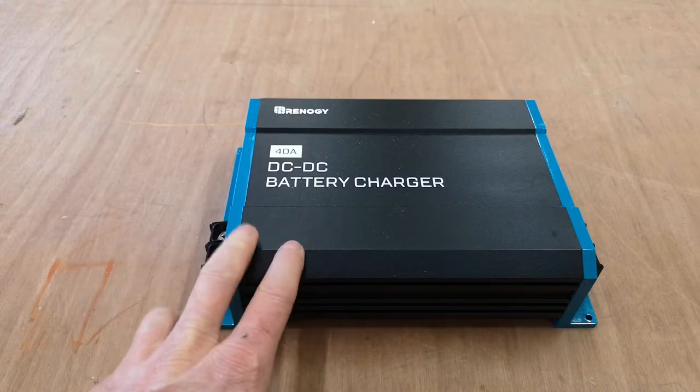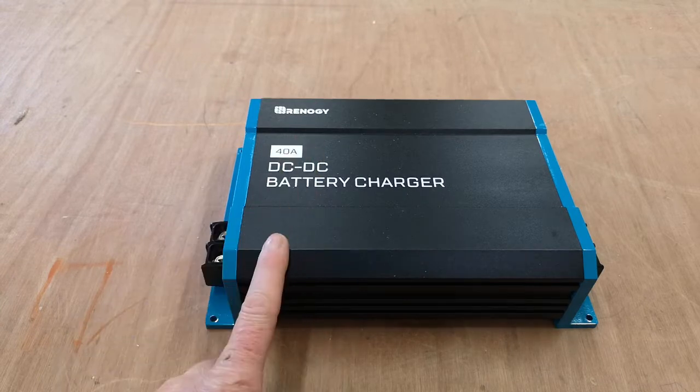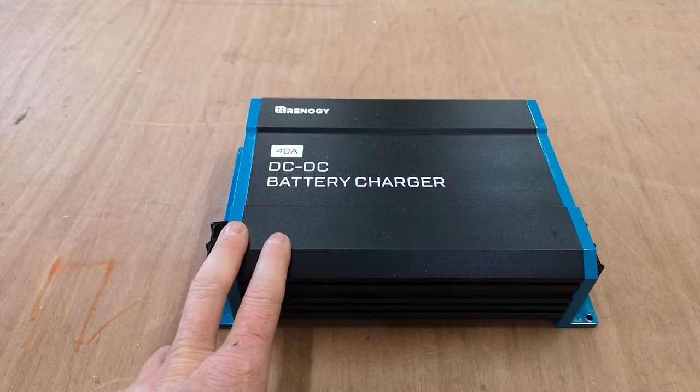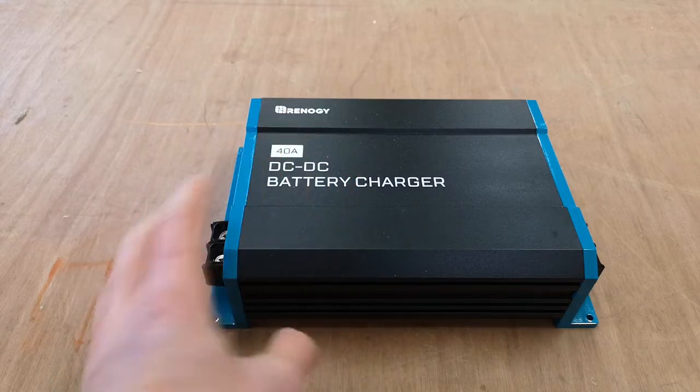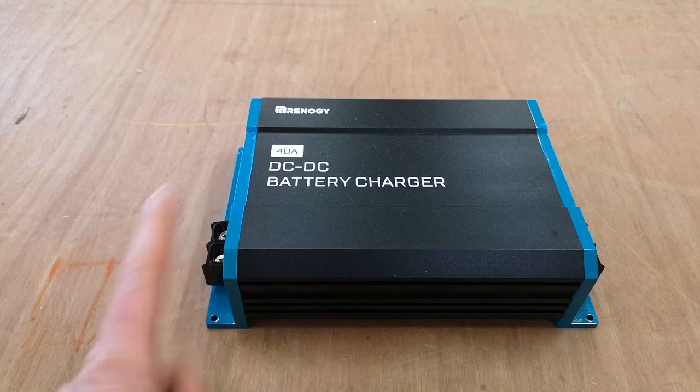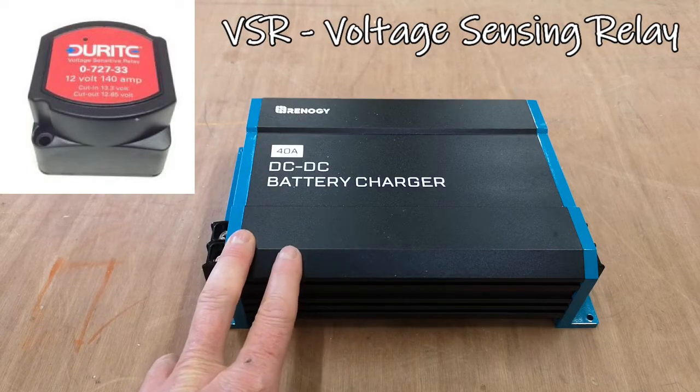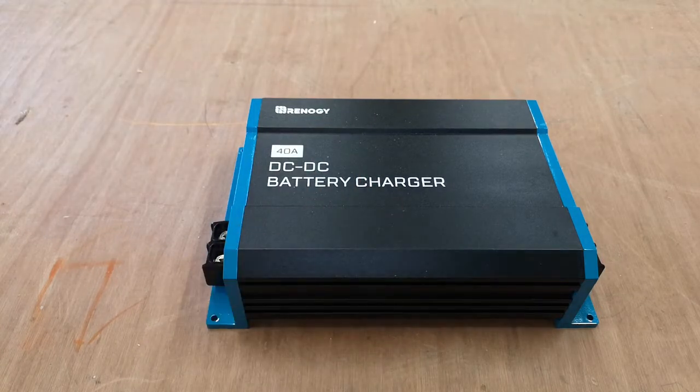It's got over-charge, over-temperature, and reverse polarity protection built in. It is a three-stage battery charger, so this will get your battery to 100%. If you use a voltage sensing relay instead, that won't get your battery to 100% because it's not as efficient as one of these.